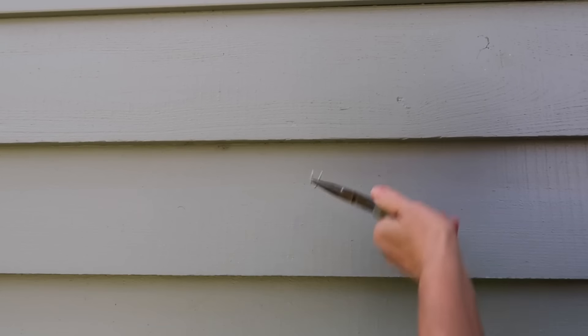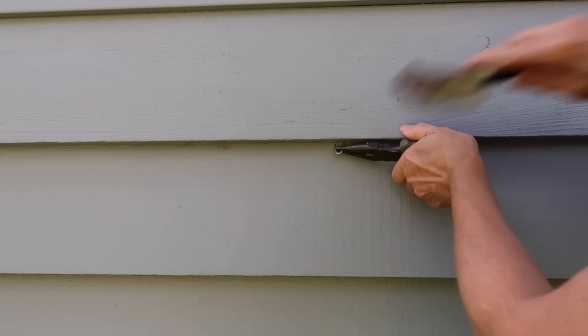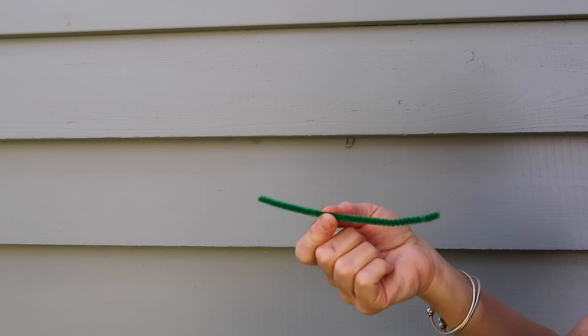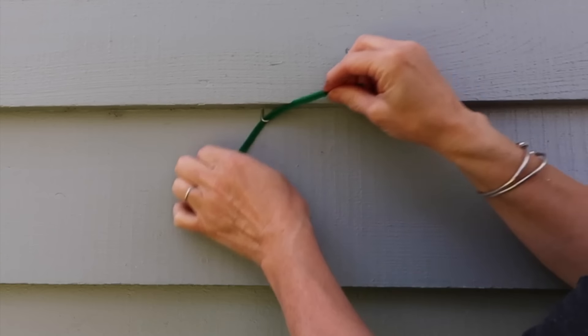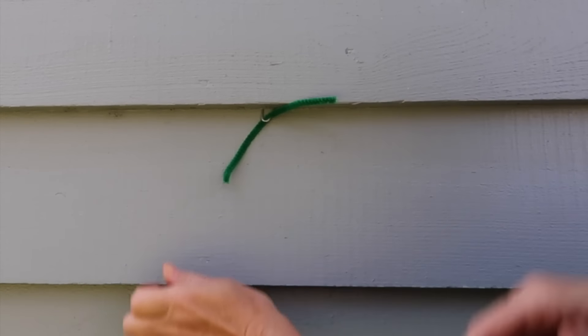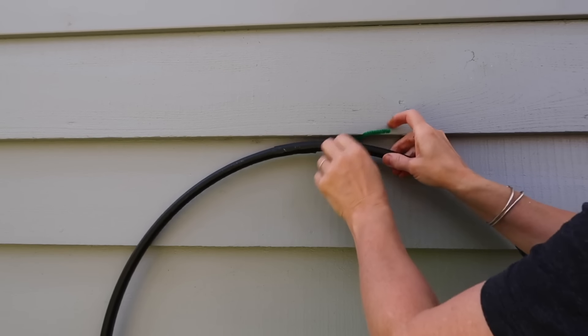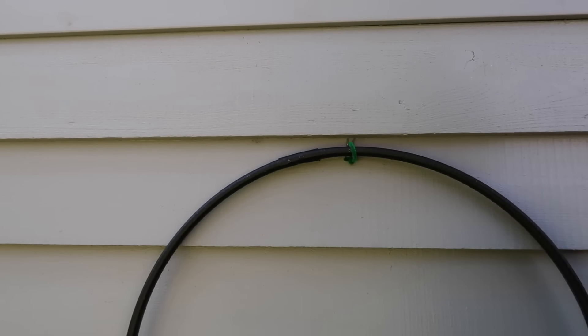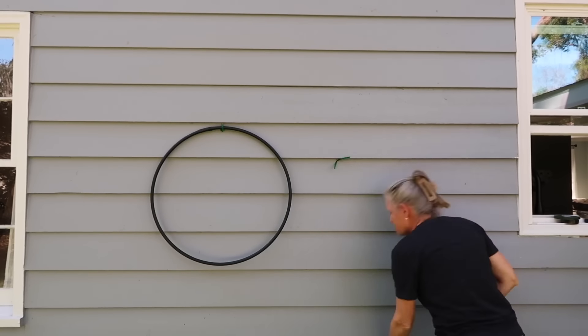Now to assemble the trellis. I took the hoops out to my garden and decided to attach them to my house using small poultry staples, which I hammered into the area between my wood siding. I then slipped a piece of pipe cleaner through the hole and attached the hoop, twisting the ends together.